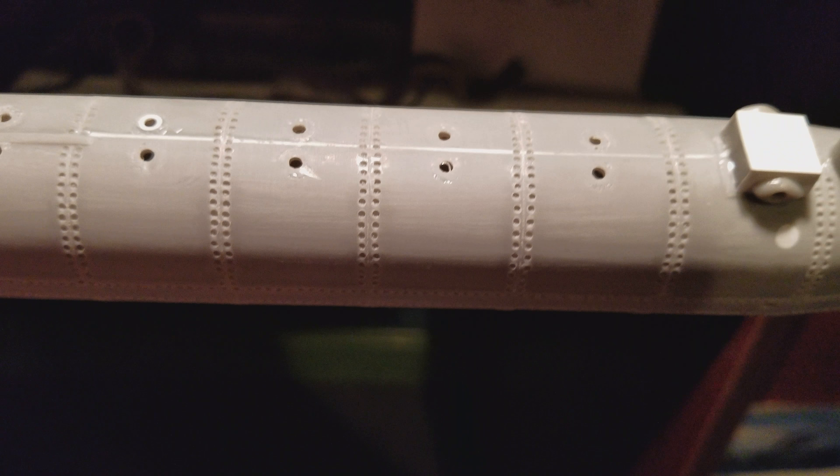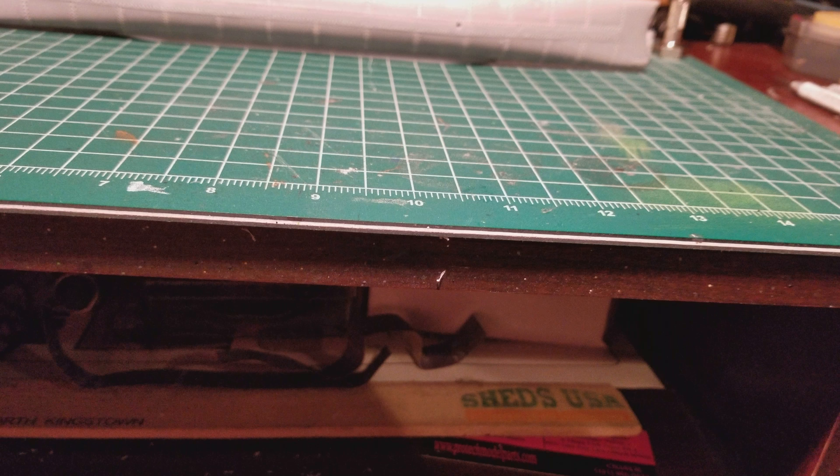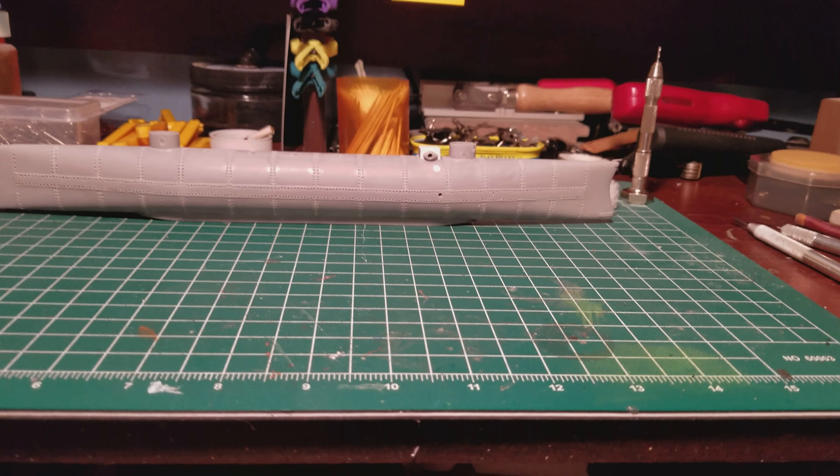In actual reality this is probably video number nine or ten on this build, but I am going to start from scratch with this one. This will be number one of the Hunley — no more CSS or CSA, it was never commissioned. Simply known as the HL Hunley. So with that being said, I got the rivets done — that's all that matters to me.